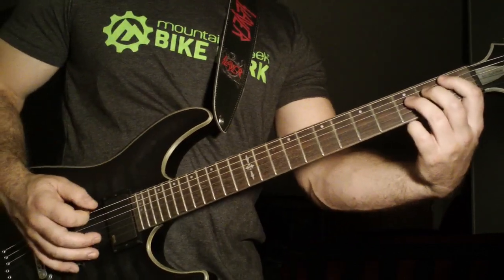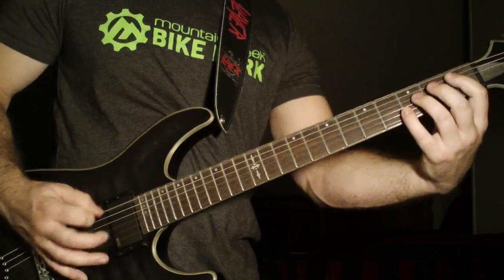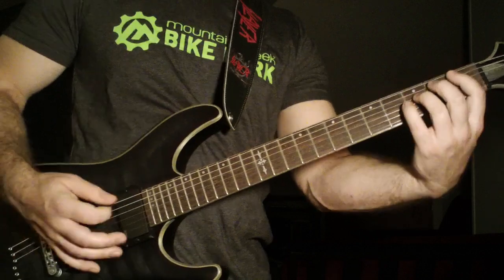Then you're going to up pick that chord again. After that you're going to do a one, two, three, four pause. Then one, two, three — up pick on that chord.